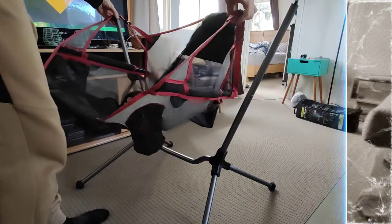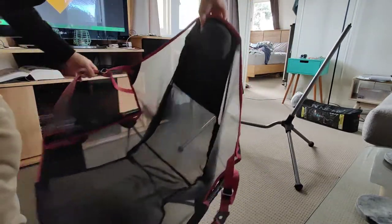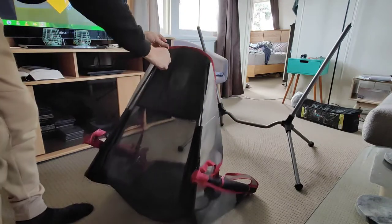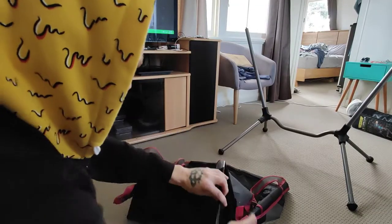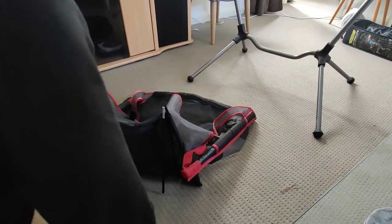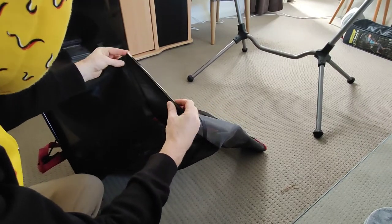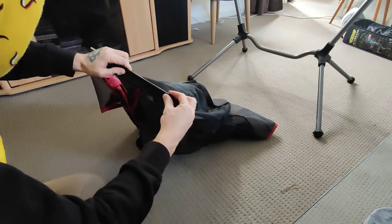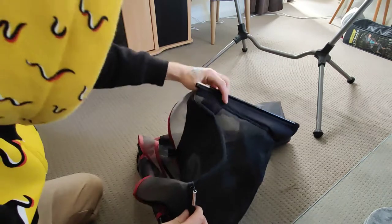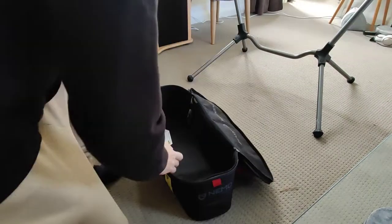Here we go. Just make sure these are pushed down with the elastic over on the ends once you've folded them down and in. I'll show you again.